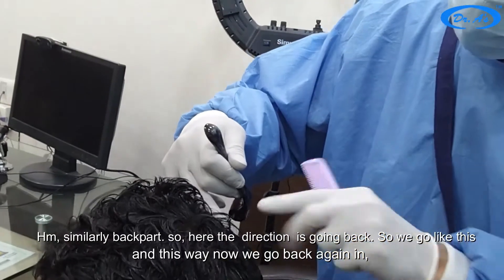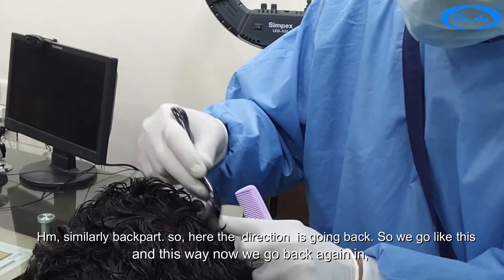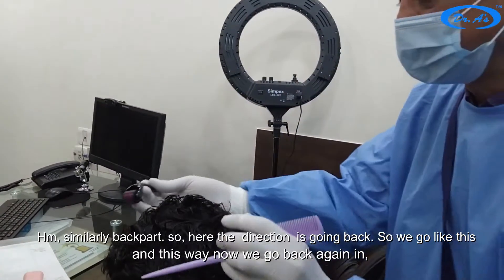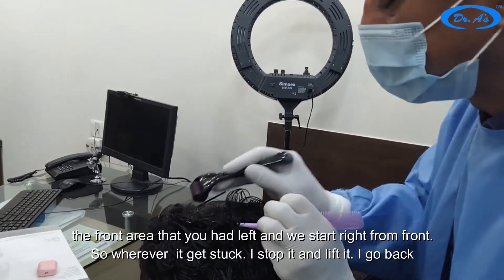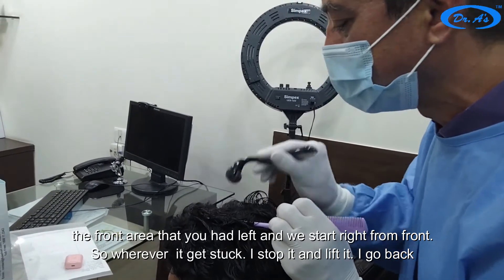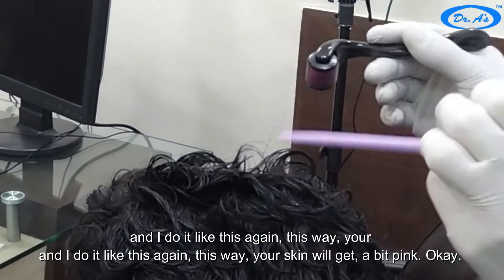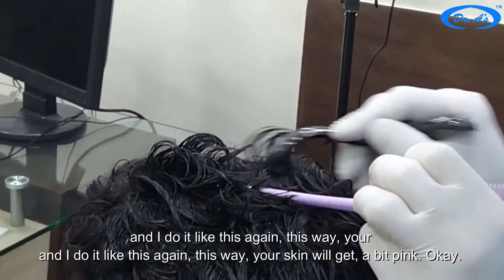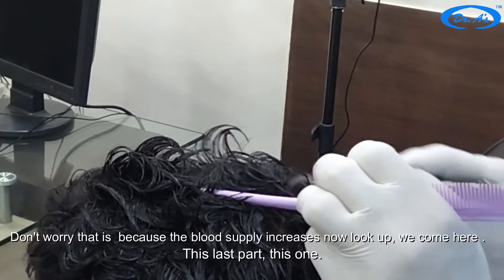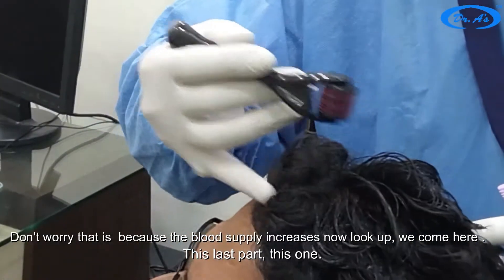Similarly for the back part, here the direction is going back so we go this way. Now we go back again to the front area which we had left, starting right from the front. Wherever it gets stuck I stop, lift it, go back, and do it again. Your skin will get a bit pink — don't worry, that is because blood supply increases.